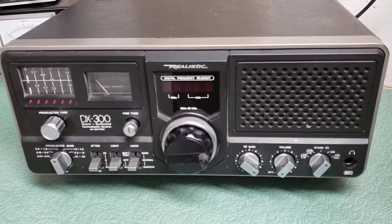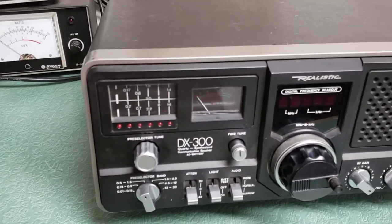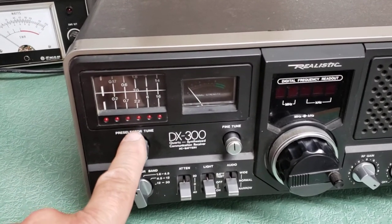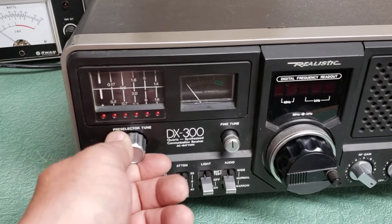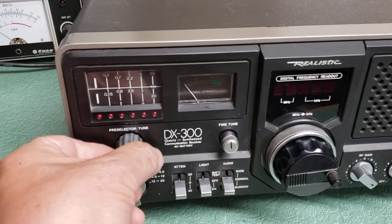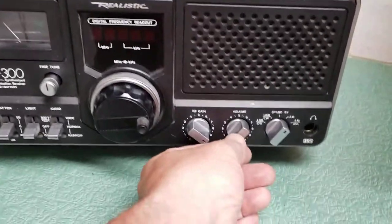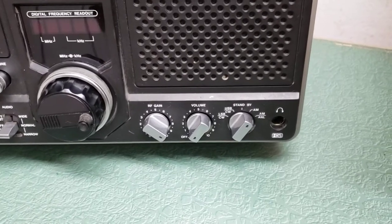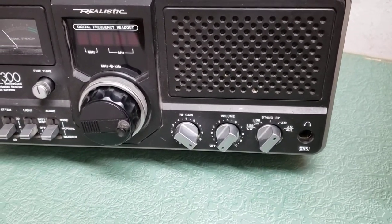All the switches and knobs on the front panel move freely. One of the bugaboos on these receivers is a well-known thing — the pre-selector will freeze up. As you can see, this one is fine, working fine. I will show you that it is receiving. You almost need two hands to operate this thing, but it's an excellent receiver.